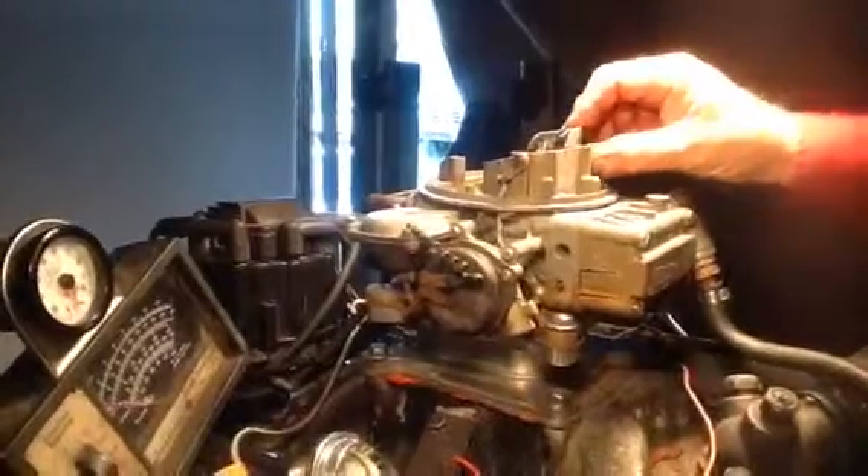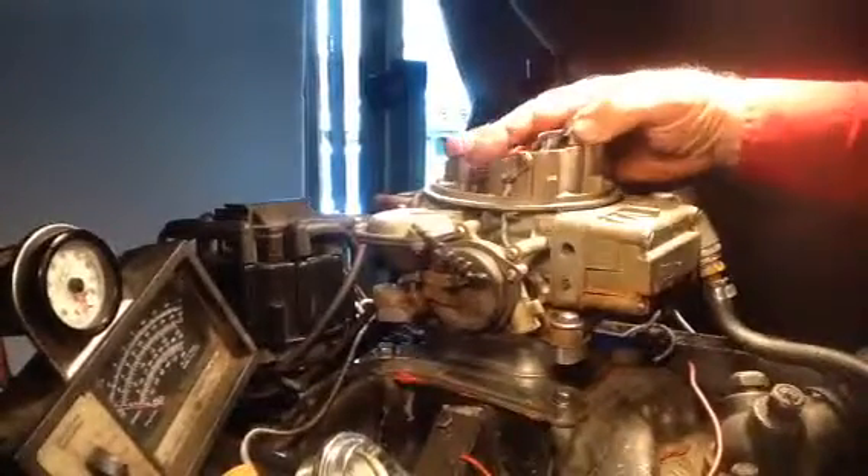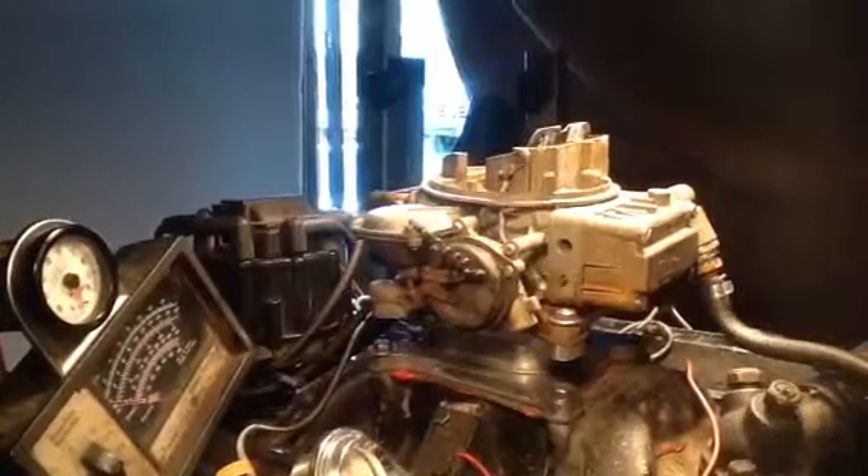We got a Holley boat carburetor — I don't know what the number is. Anyway, some guy named Michael sent it in. Both J-tubes were busted off, so that's going to cost him about $25 a piece.